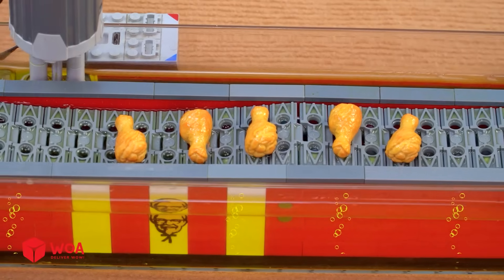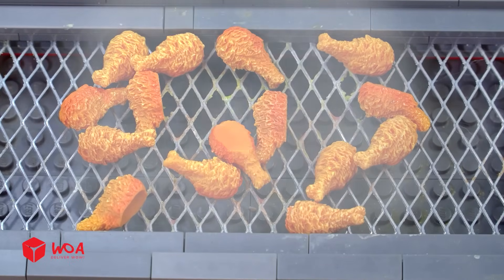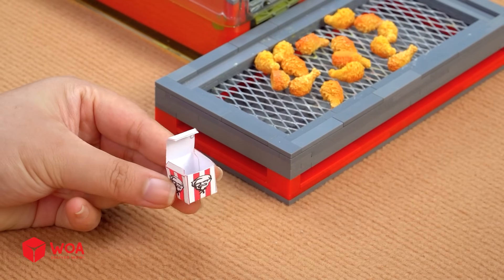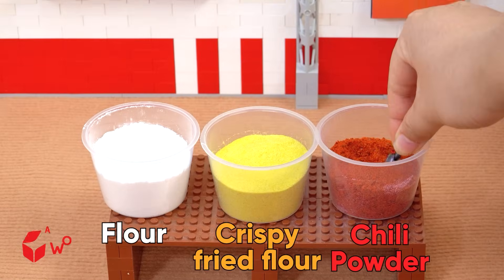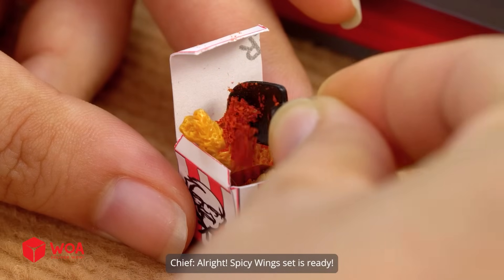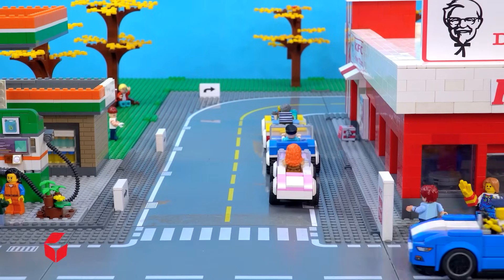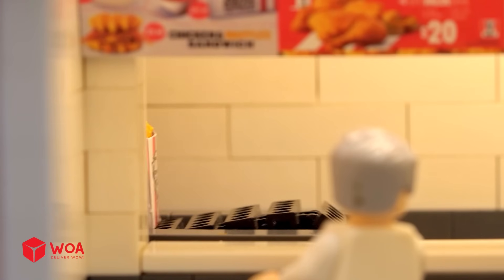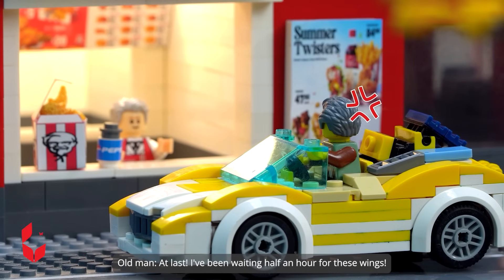Inside the kitchen. The wings are cooked, let's take them out. All right, spicy wings set is ready. Hope you enjoy this meal — at last, I've been waiting half an hour.